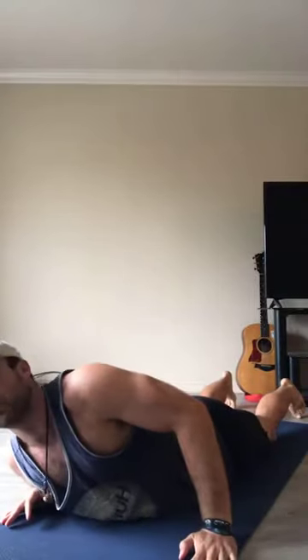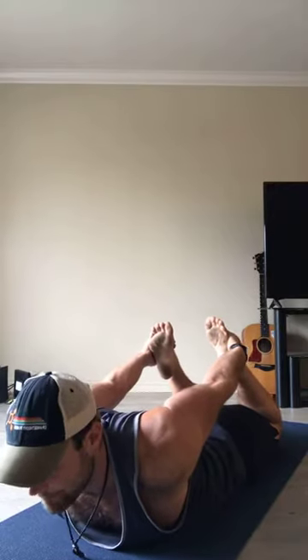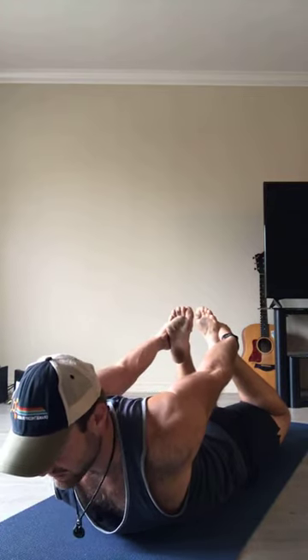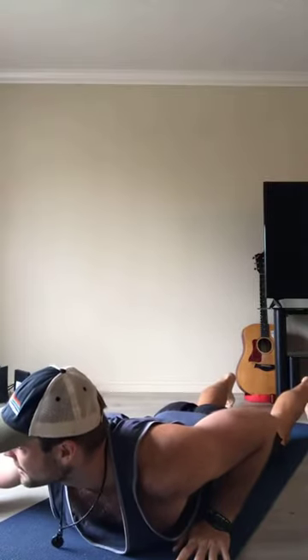We're going to try bow pose. Reach to grab your ankles on both feet — knees are together. Peel your heart up off the ground and lift your thighs too. Kick your feet into your hands. Hold the bow pose: kick your feet into your hands, peel your heart up, chin tucked, broad collarbone. Hold... three, two, one — go ahead and release. Don't slingshot your legs.